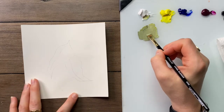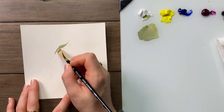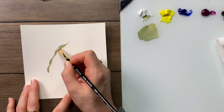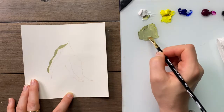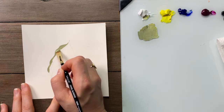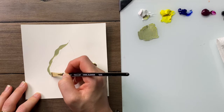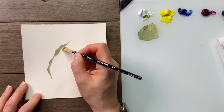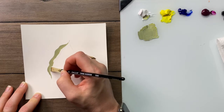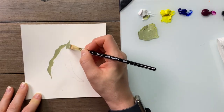I'm going to begin by blocking in the edge of the leaf. When you're using this chisel blender, if you're working inside the object you're painting, you can use the corner edge and the sharp flat edge to help create the shape you need. Don't worry if your leaf shape grows or changes as you go. I'm leaving a little bit of space open here for our dark value.